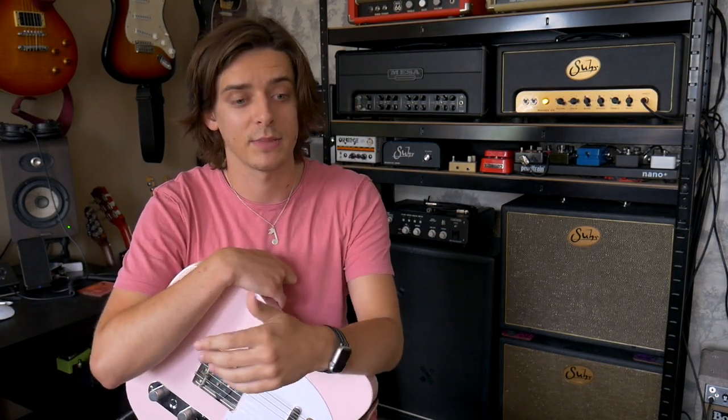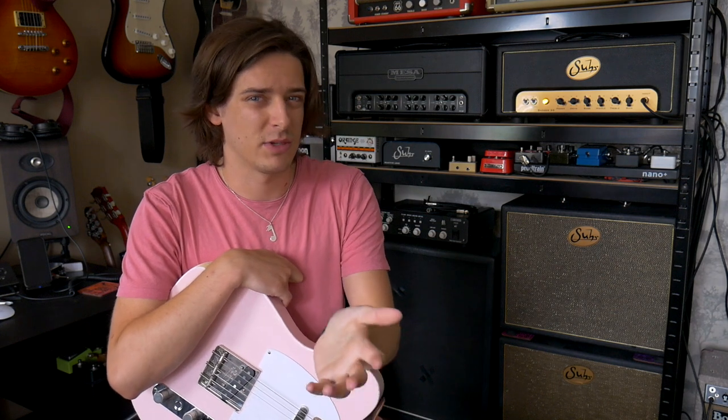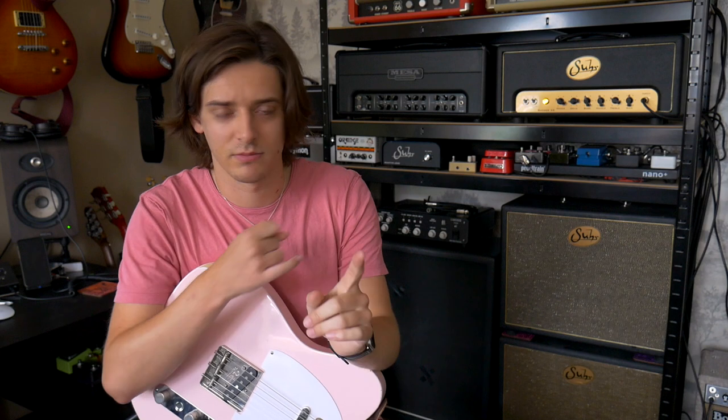The last thing I want to talk about today is something I'm going to do going forward as well. I've talked in previous videos about players that have influenced me — guys that I think most people will often have in their top list of players, whether it's Lukather, Beck, Clapton, or Ace Frehley to a degree as well.